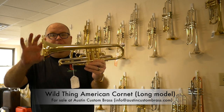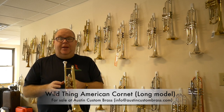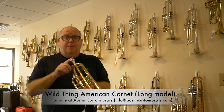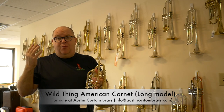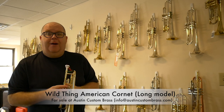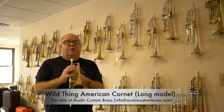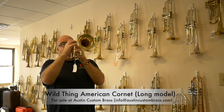This is fantastic. It has a very wide-throated bell, as typical of most of the wild thing instruments. I'm going to play it with two mouthpieces. The first one is — I have to check — just my 3B cornet mouthpiece. And then I'm going to play it with a TF cup so you can hear the diversity in the sound. Very versatile horn.